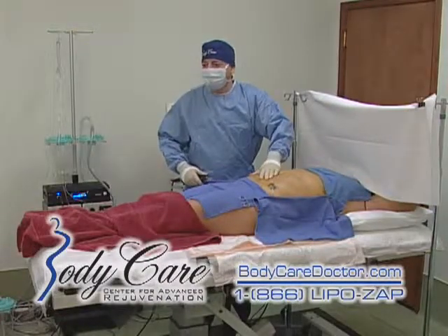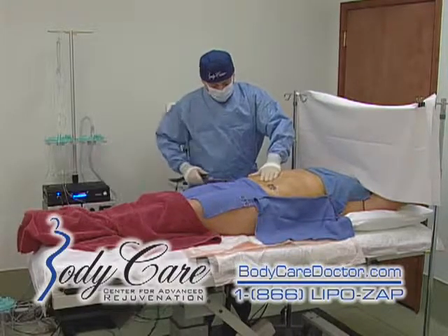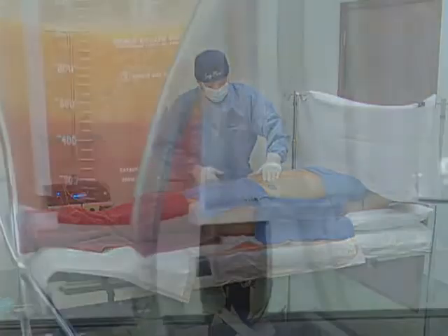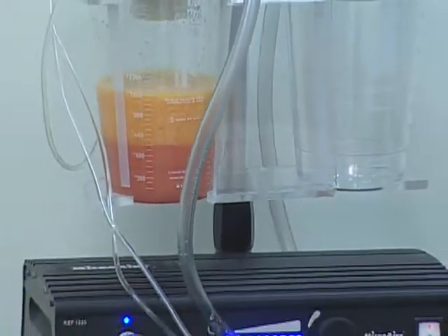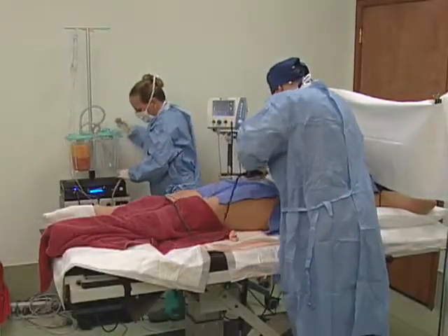And now you're going to feel a vibration. How are you doing? You can do this entire process just under local — it's pretty amazing. No risk of general anesthetic and a lot quicker recovery.